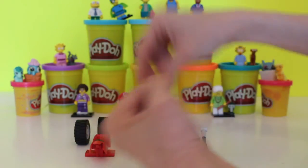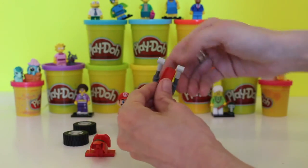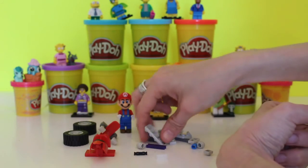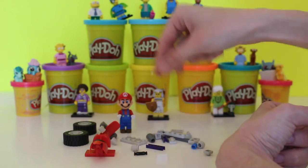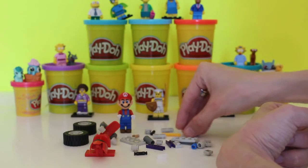Now we'll take a look at all the different pieces so we can see what we have to work with. If you separate everything, it's a little bit easier — that way you know what pieces you have and what you don't, just like that.